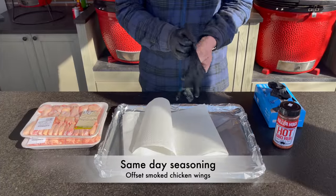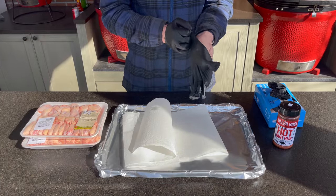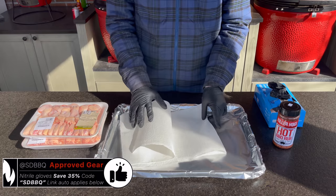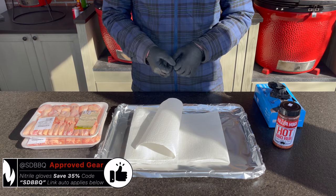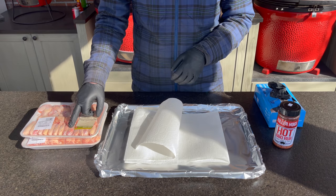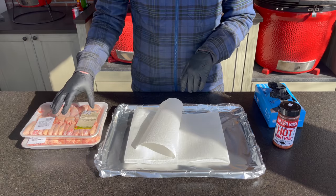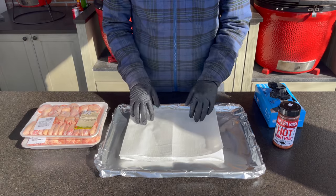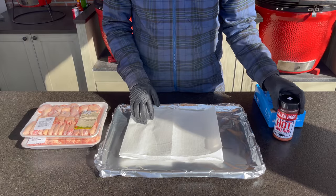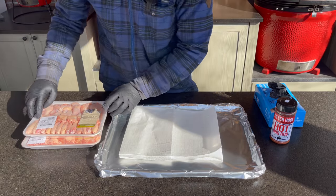We've got about five pounds of wings between our two packs. Since we're turning this around quickly, I would normally love to salt dry-brine these overnight to penetrate the salt and dry out the skin, but since we're going straight from the store to the grill, we're going to pat them dry on paper towel and hit them with one of our pre-made rubs from Killer Hogs, since we're going for hot buffalo wings.